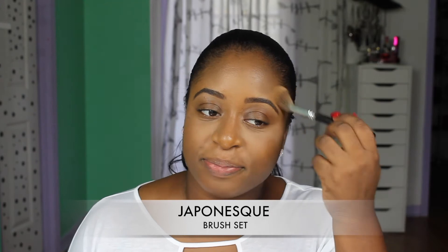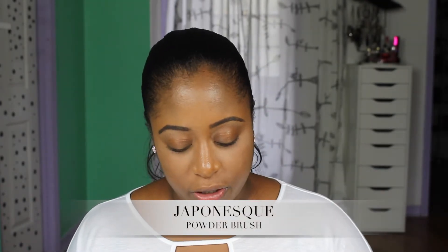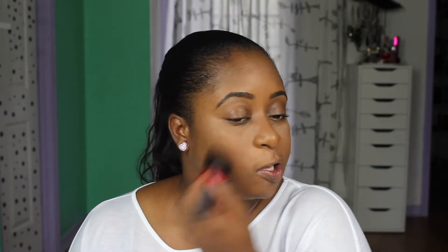This little Japanese brush is doing the best work you can think of. I also take that big Japanese powder brush and go over my face with it, sweeping away the excess under my eye because I don't like when it's too bright.